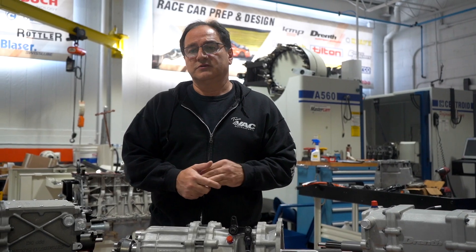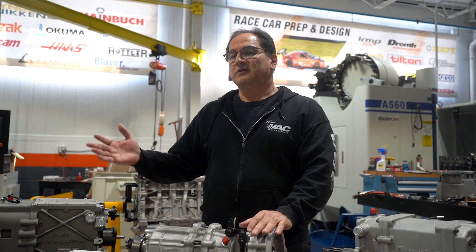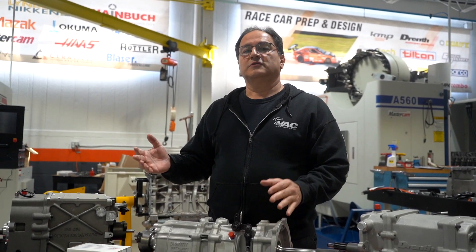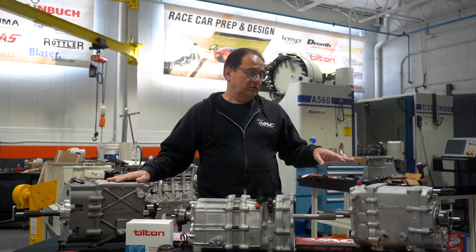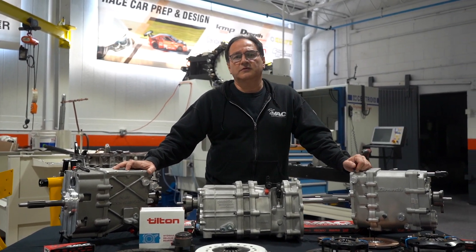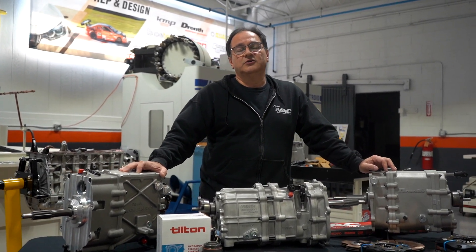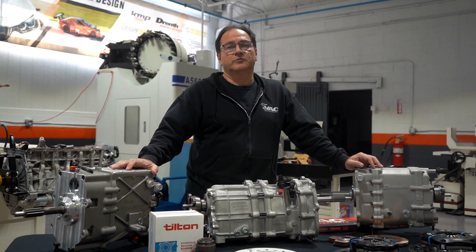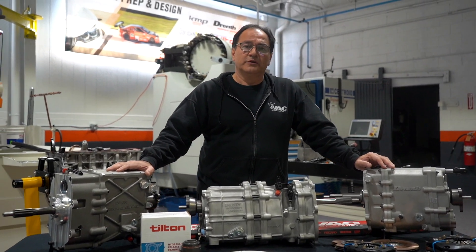What we typically do is: you give us a parts order, we get it over to Drenth, they quote everything, give us the current shipping for that particular package, and we process all the paperwork door to door. The parts go from the Netherlands to their destination in the US. Barring any issues with customs and FedEx, most people will have their package in about three days — that's from Europe.